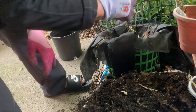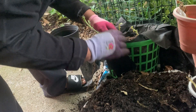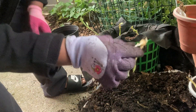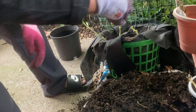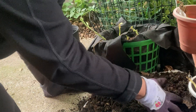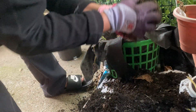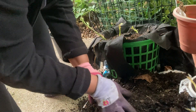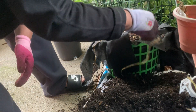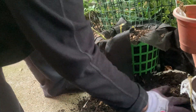Look, that's still alive. Go put it back in there and see. Look at that. It's been raining, so let it get water.